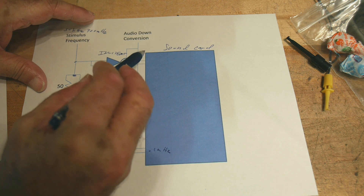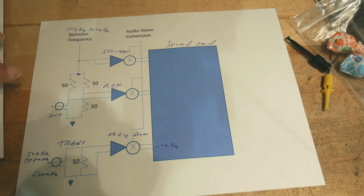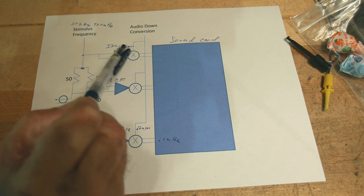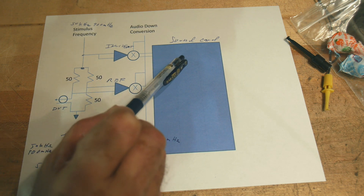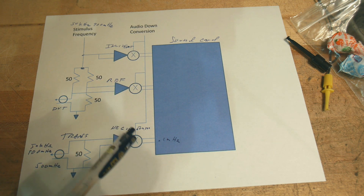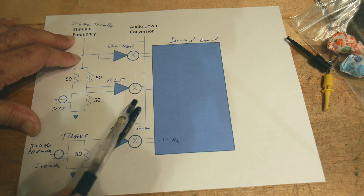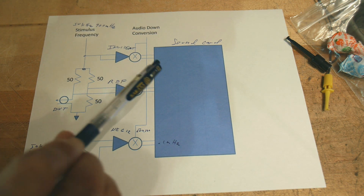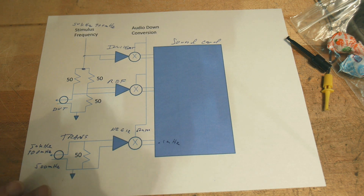The sound card is able to measure these things. The very first poor man's DIY network analyzers used the PC sound card — only this circuitry was on a board, and inside the PC they used the sound card. They needed three inputs but only had left and right channels, so they had to put a switch in and measured two at a time. But in this particular case, the NanoVNA has a sound card that is a three-input sound card, so we're able to do this all at once.